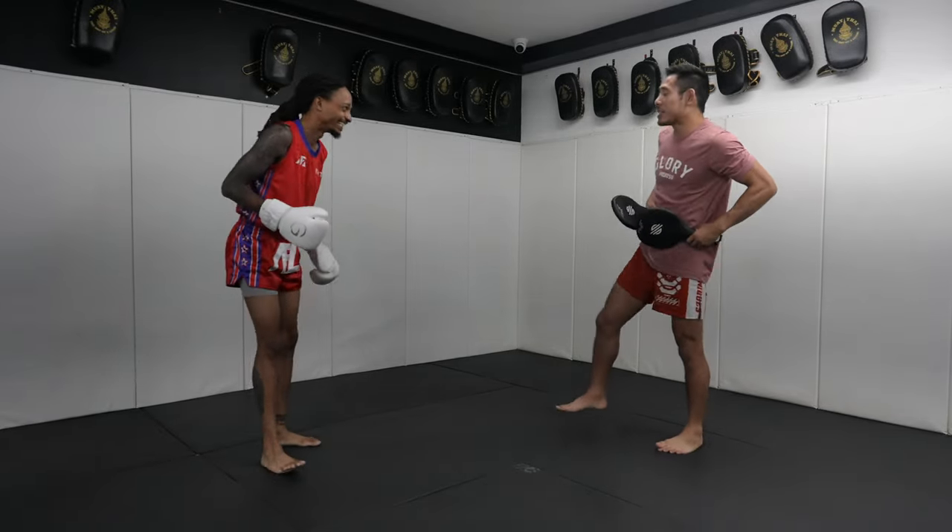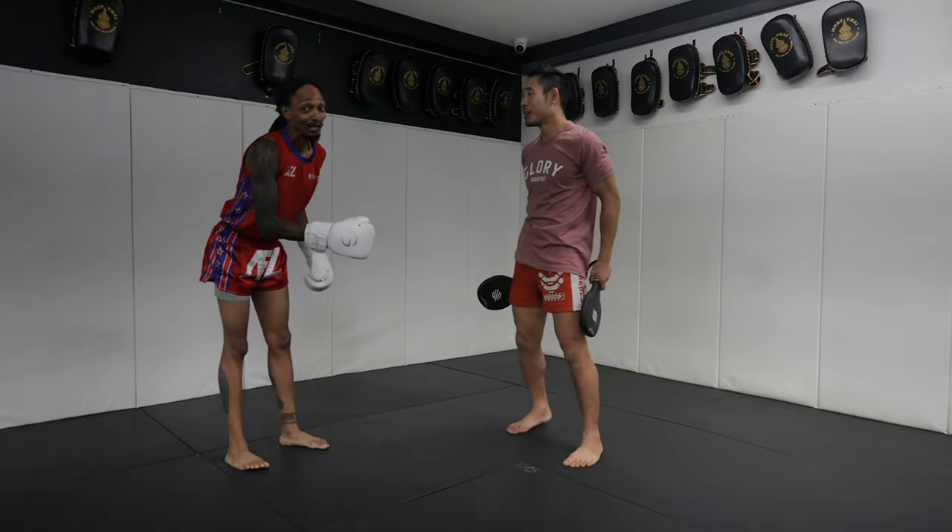Now let's add leg kicks — you know leg kicks hurt.